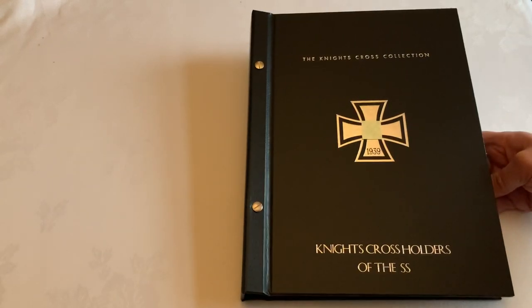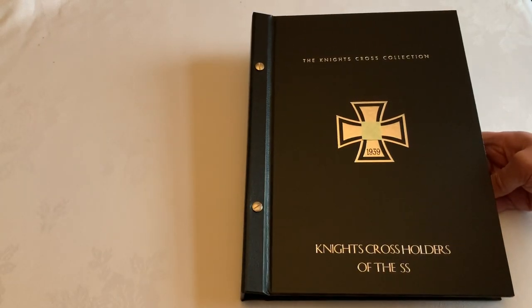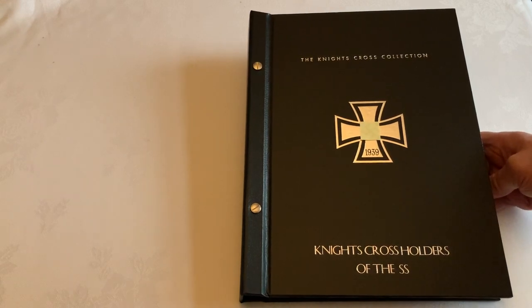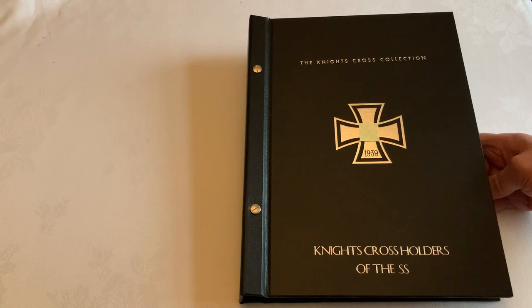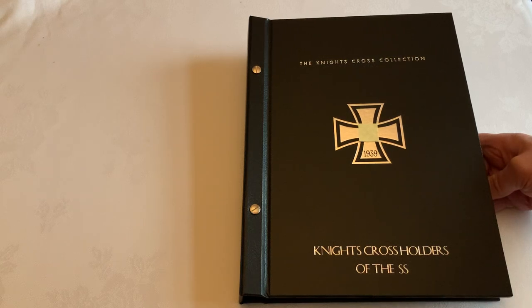Welcome to a video review for Loyalty and Honour Photographs, showcasing a new product which I've designed. This product is a folder for holding the photographs of the Knight's Cross holders. Something that lots of people ask about is the best way to store these, so I've designed these folders specifically for that.